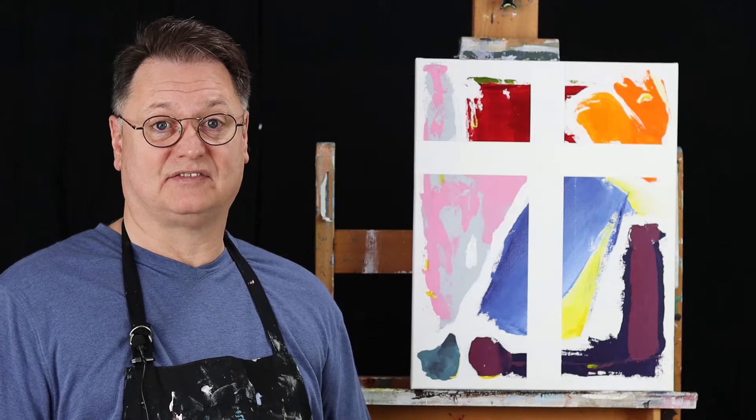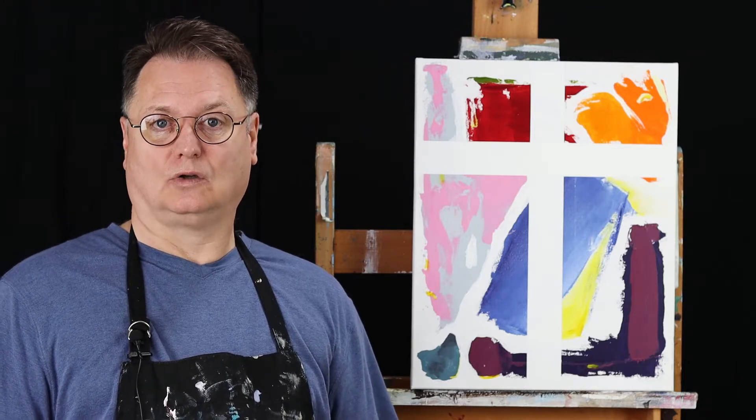Hi there. I'm Mike Larson. I'd like to tell you about this painting that I've completed. It's called Glory Cross.